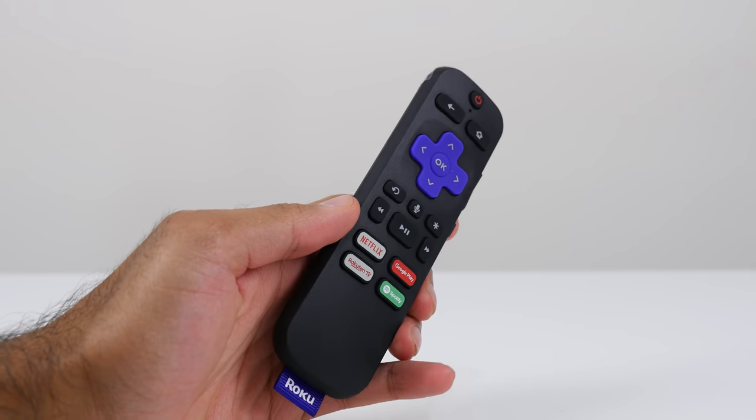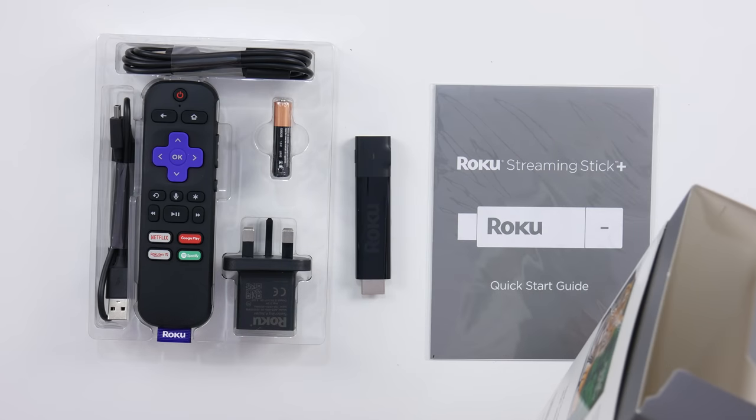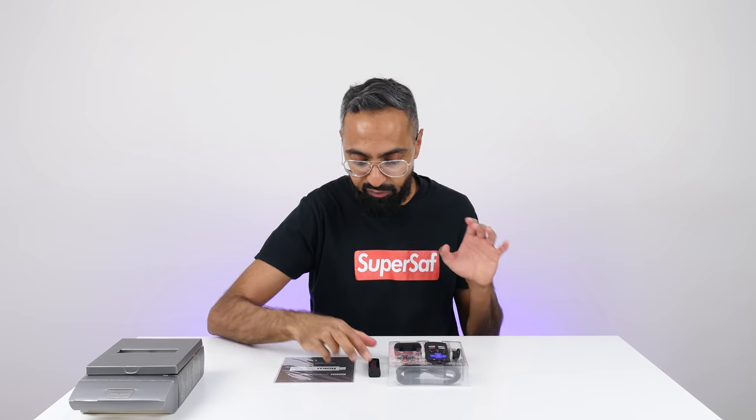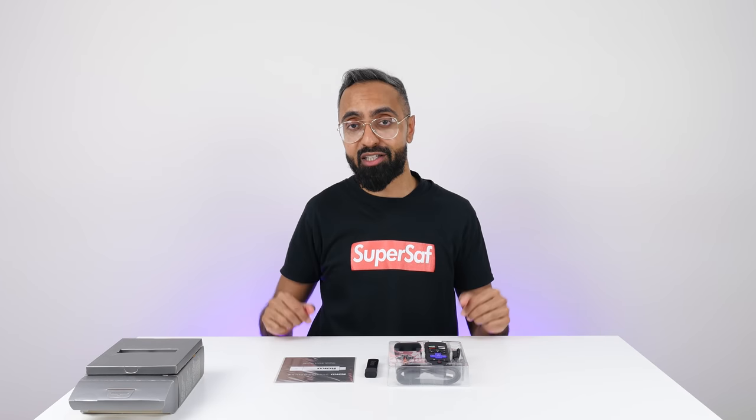Shortcut keys to Spotify, Google Play, as well as Rakuten TV. It's got a quad core processor, 802.11ac dual band MIMO wireless, so you do have long range wireless as well as voice search. Thank you MediaTek for sending this over.